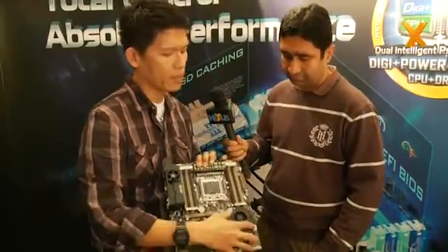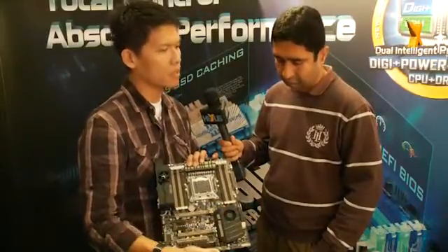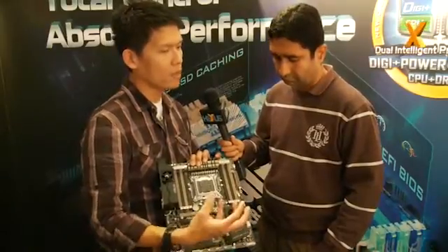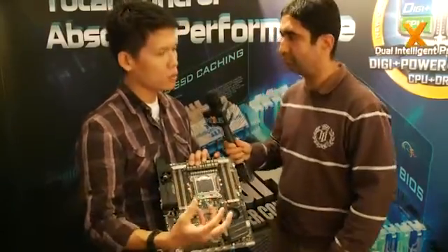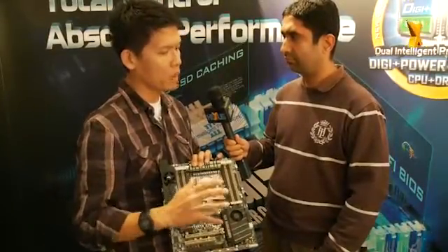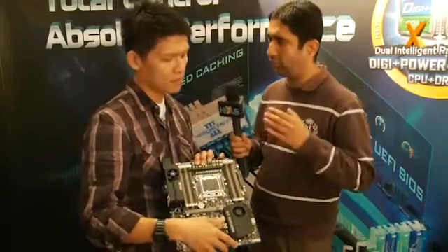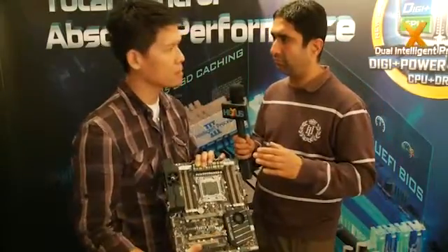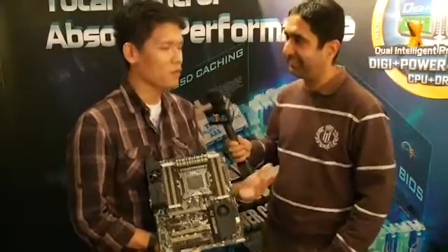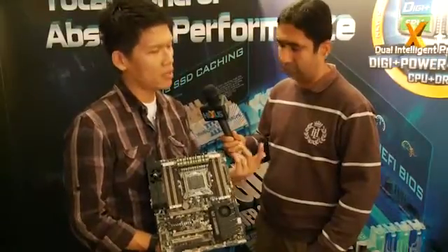We also have the ASUS SSD Caching, which is similar to the Intel IRST function — you can use the SSD as a cache for the HDD, so you get read and write speeds like an SSD. Is that on top of Intel's RST? Yes. And is it better in your tests? In my test, the performance is around three times that of a normal setup.